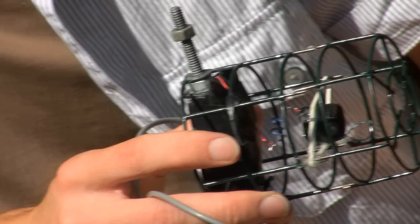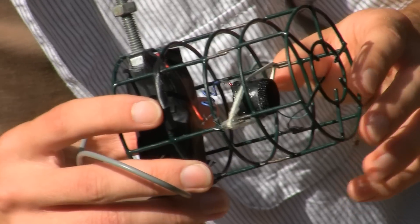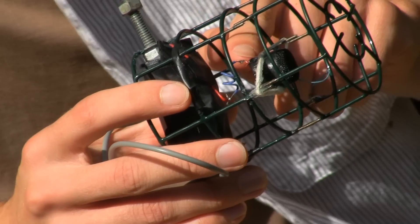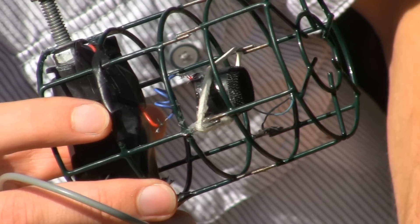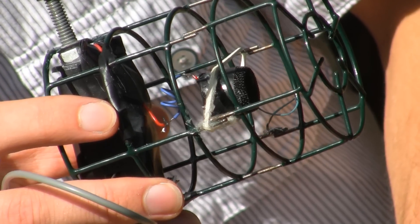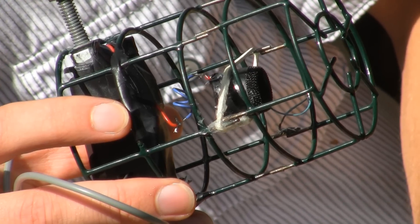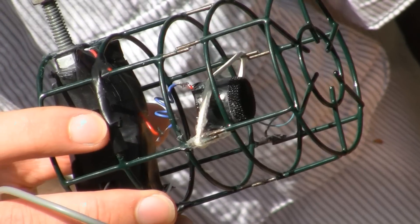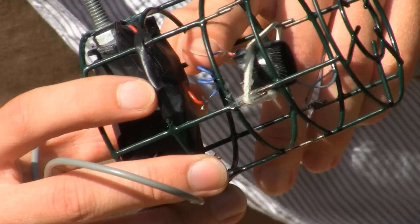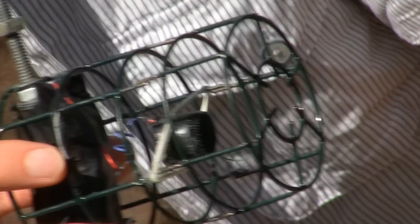The wires are as thin as possible and are as long as they can be without touching anything when the microphone moves about. One mistake I made is having exposed solder joints — that's a bad idea, because the constant microphone movement just breaks them over time. A better idea would be to have joints somewhere secure and solid, so that it's only the wire that will bend. Twisting the wire into a spiral like this is a good way to get extra length, flexibility and structure.